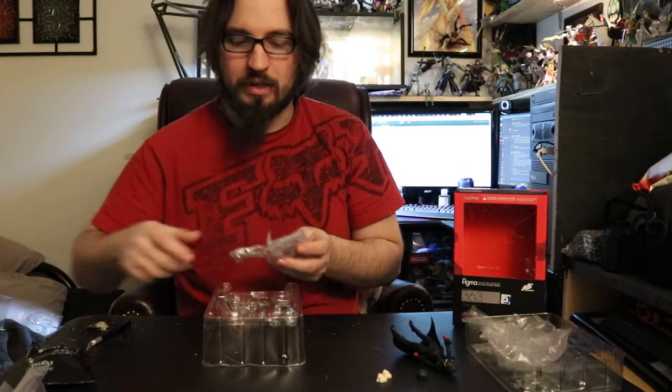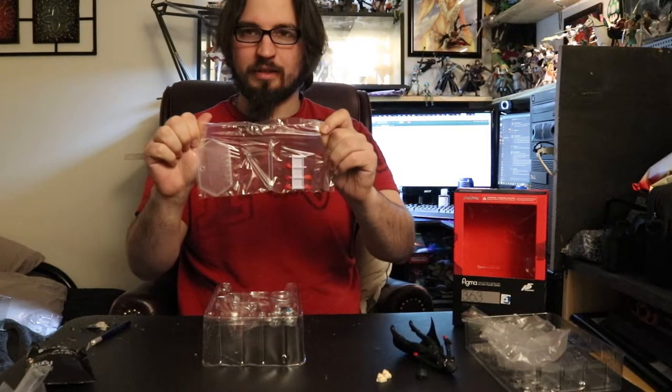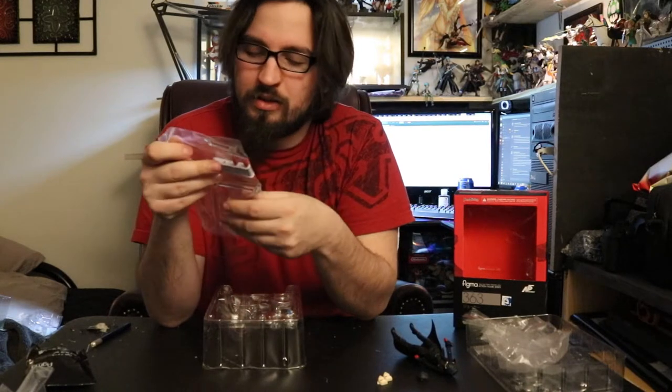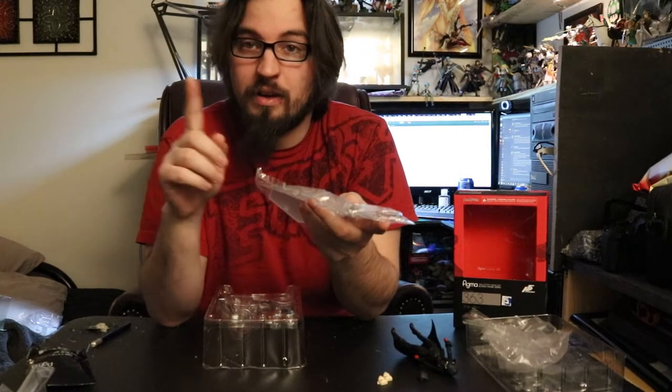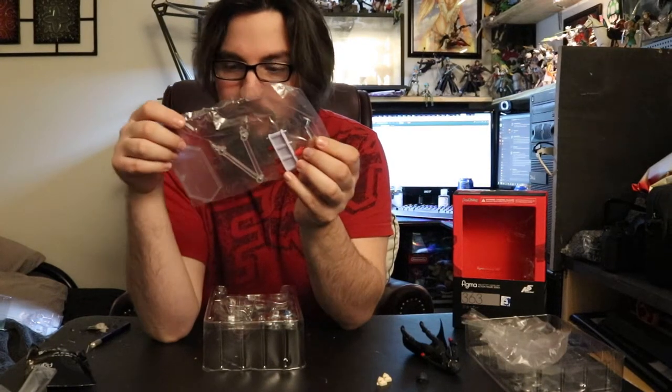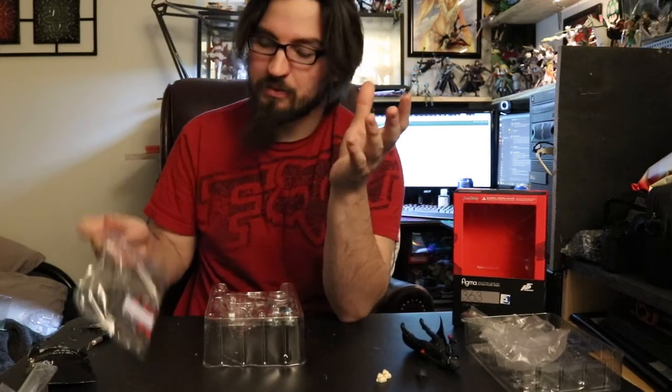We have an instruction manual, a base stand, and an extra adapter piece. This adapter is very unique-looking — normally Figma base stand adapters are a simple 45-degree angle, but this one has a really long bottom section before going to 45 degrees. I'm guessing it's because the peg hole is high on his trench coat and they want to keep it close to the body. This is definitely one of the most unique-looking adapters I've seen included with a Figma, and I've seen a lot of them.